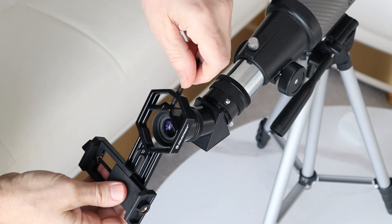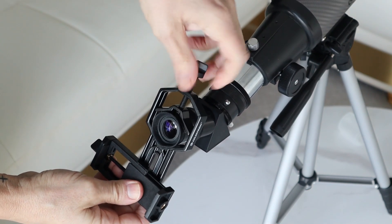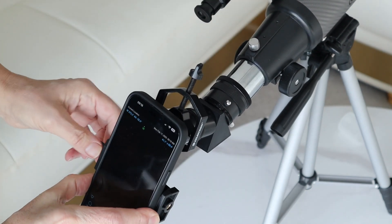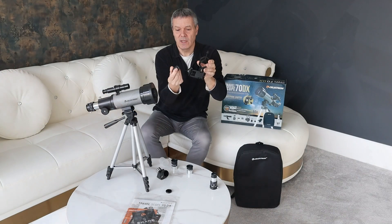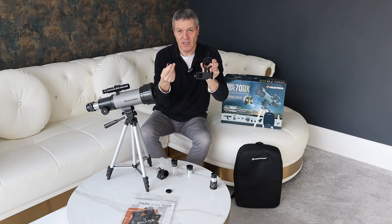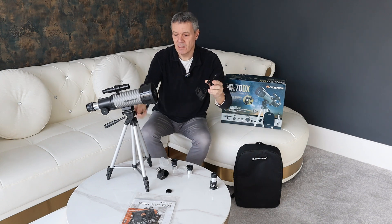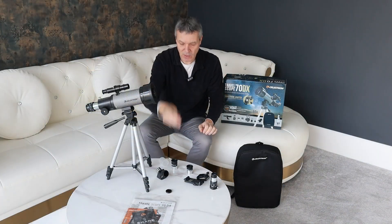You also get a phone holder with the DX. I've been using this with my iPhone 14 and it fits absolutely perfectly — it goes up against the lens and you can use it for viewing and also for taking pictures. You also get a Bluetooth remote control. You just press it and it takes a photo on your smartphone, which is great because you don't want to be touching it — this tripod when fully extended is not the most sturdy, and you get a lot of movement if you're touching the scope.